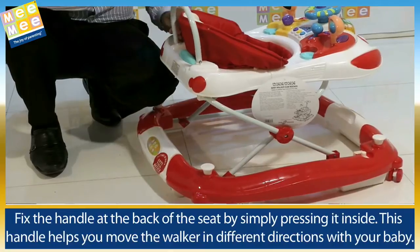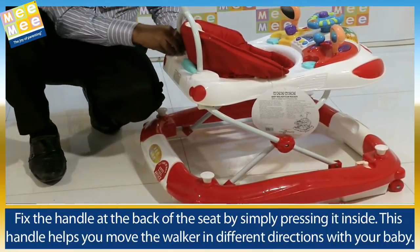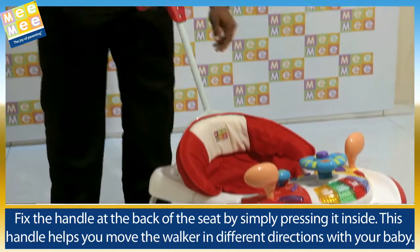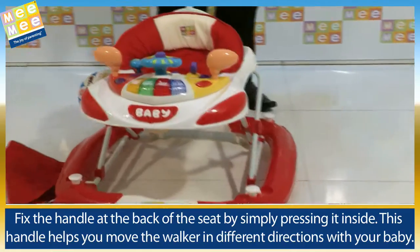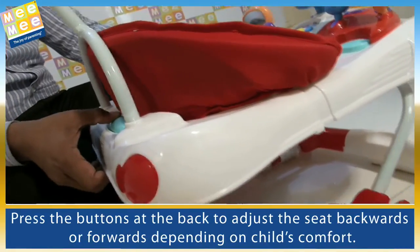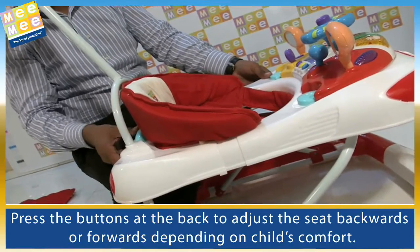Fix the handle at the back of the seat by simply pressing it inside. This handle helps you move the walker in different directions with your baby. Press the buttons at the back to adjust the seat backwards or forwards depending on the child's comfort.